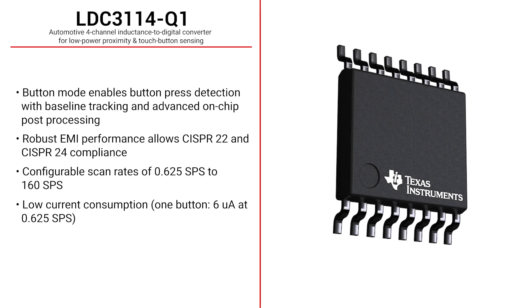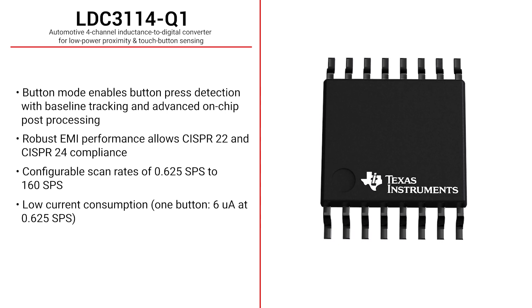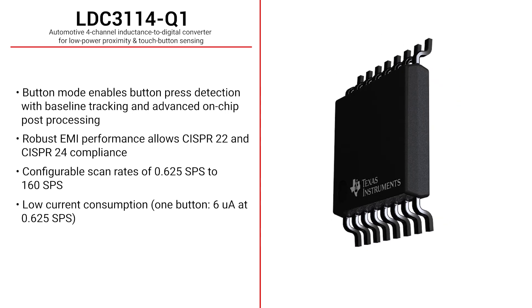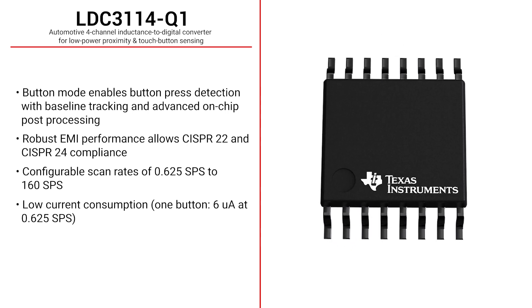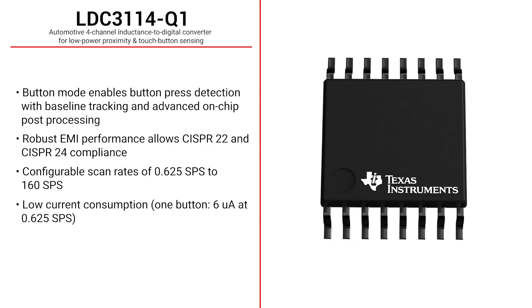The LDC 3114-Q1 is an automotive 4-channel inductance-to-digital converter for low-power proximity and touch button sensing. The device's robust EMI performance allows CISPR 22 and CISPR 24 compliance. Button mode enables button press detection with baseline tracking and advanced on-chip post-processing. Configurable scan rates and low current consumption make the device suitable for soft touch or button press detection. The LDC 3114-Q1 is AEC-Q100 Grade 1 qualified with HBM ESD Level 2 and CDM ESD Level C4B.